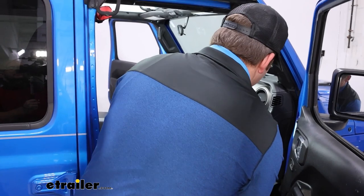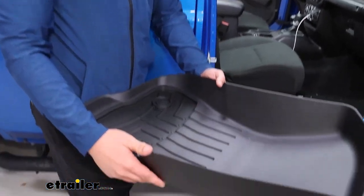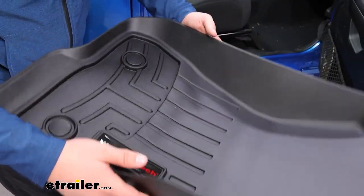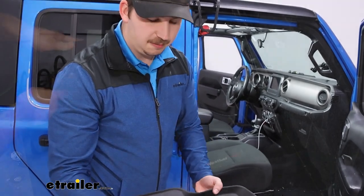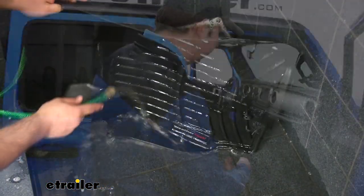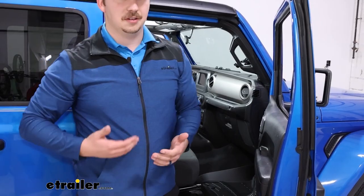Because of that rigid structure, they're actually really easy to take out of the vehicle and keep everything contained. If you have a mess — like dirt or rocks — it's easy to contain it in the mat while you take it out so it doesn't spill into the vehicle. You can dump it out, spray it off with the hose, leave it out to dry, and then pop it back in whenever you're ready. For maintenance, I like that structure because it makes it easier to clean.